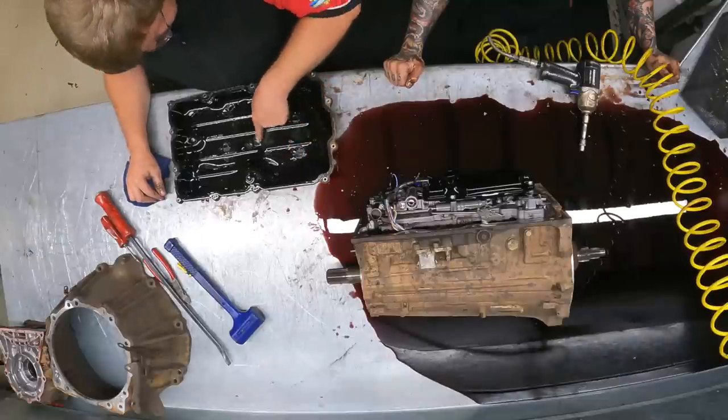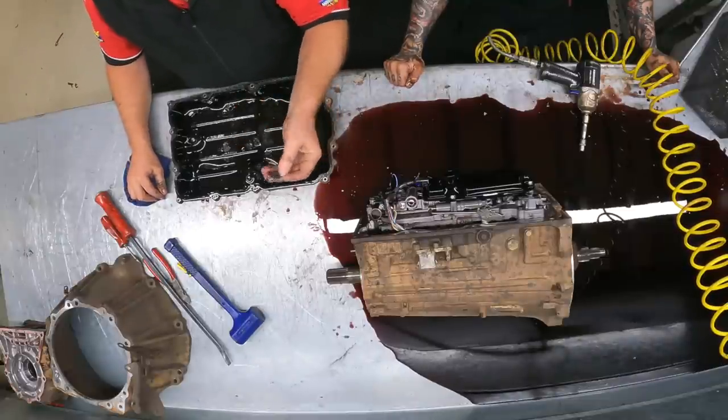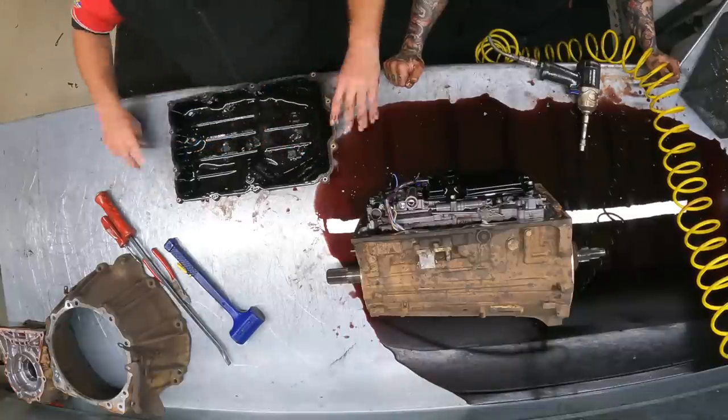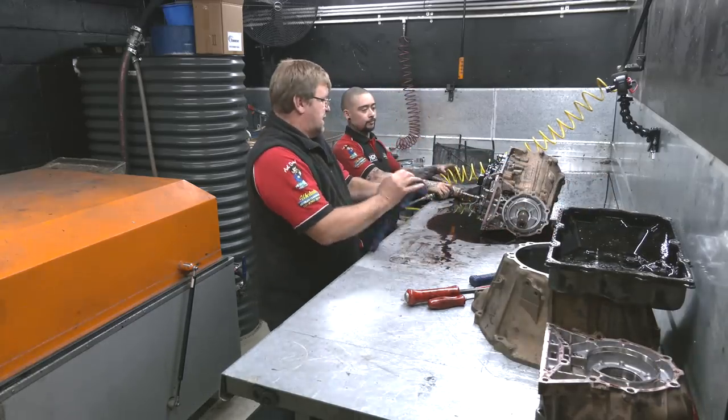The magnets — there are four magnets in here, and they've all got a little bit of slime on them, but if it was a big blow-up, this thing would look like a porcupine with stuff all over it. So at the moment, we'll put that aside and keep going.